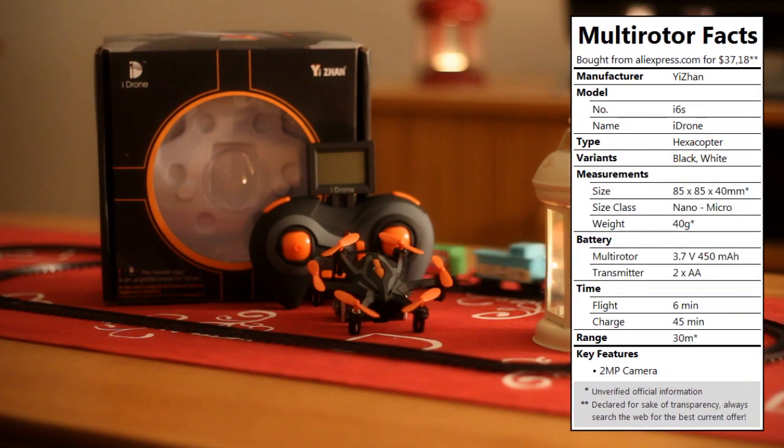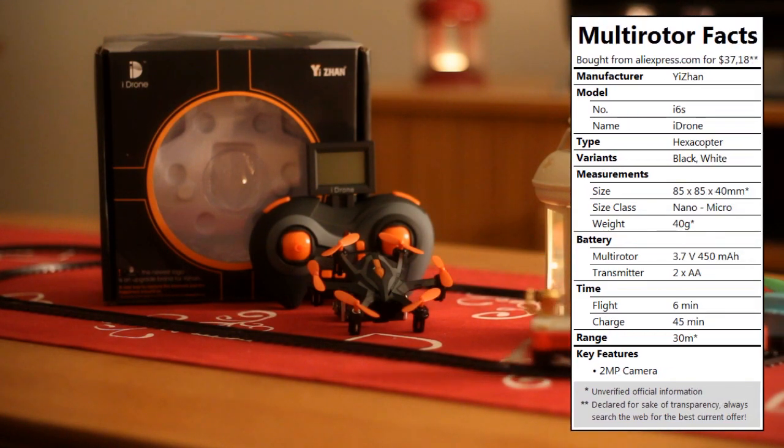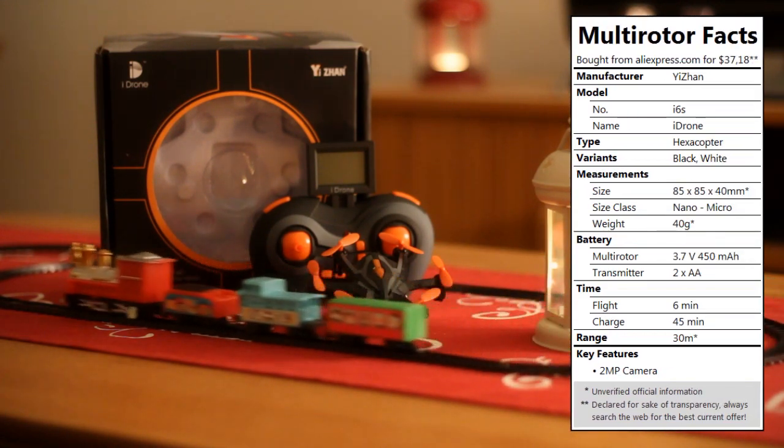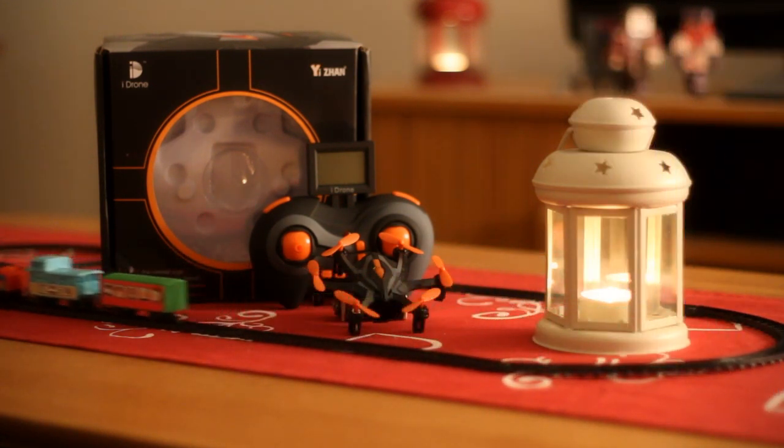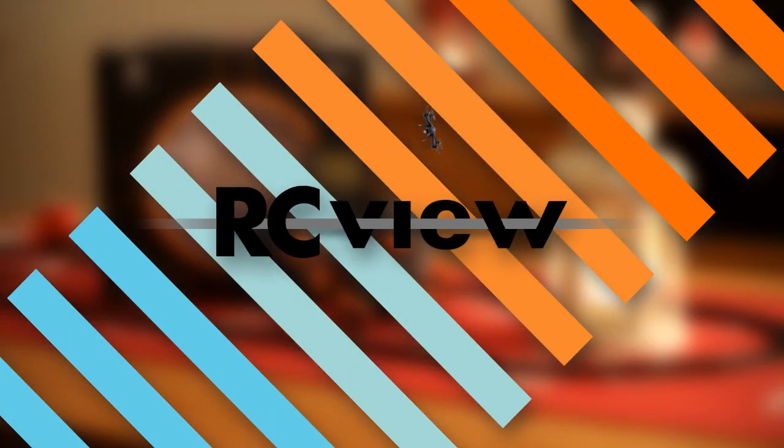Joking aside, while manufacturer Edean has been around for a while, they don't have all that many products under their belt. Unless I'm mistaken, the iDrone i6s is their first hexacopter, their first integrated camera model, and their smallest multirotor to date — all in one. Welcome to this review and flight test of the iDrone i6s Nano Micro hexacopter from Edean!